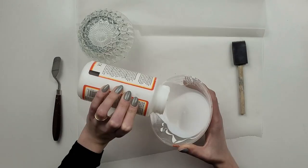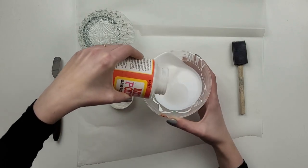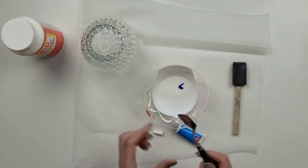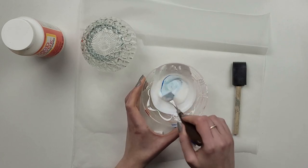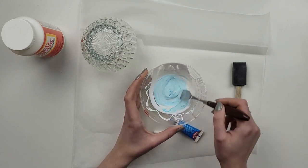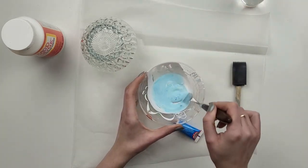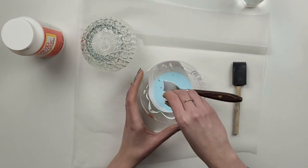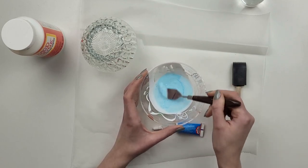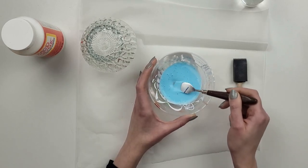This way the edge of the bowl doesn't touch the table and any excess paint will just drop down. I take a small container and pour a little bit of mod podge, then add food coloring. I'm using the gel type as that's what I found in the shop. It worked fine but next time I would go with the liquid one, as this one was quite hard to mix — it didn't want to dissolve properly and was leaving small bits. Of course, more food coloring you put in, the darker and deeper color you will get. I've also poured a few drops of water to make it more runny.